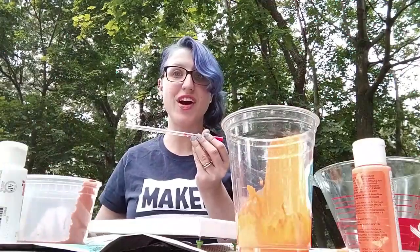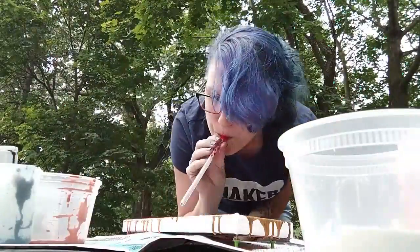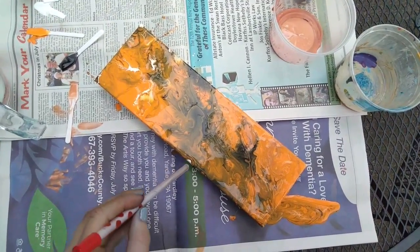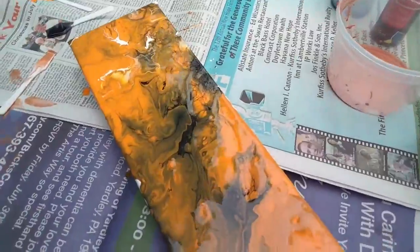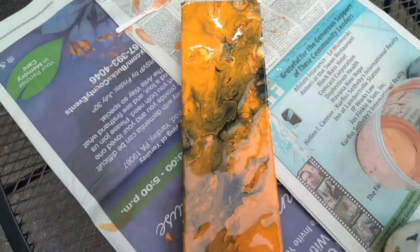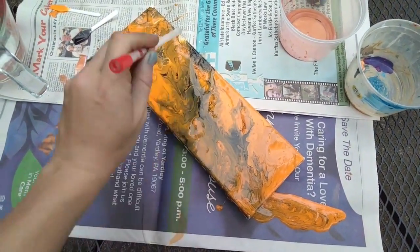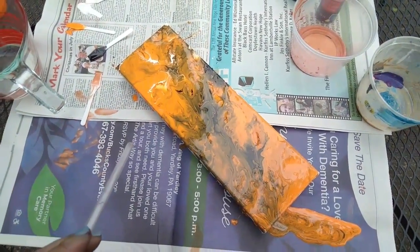Now I can use my straw to blow on it and create some patterns and some cells. I can see that I'm missing a spot right there, so you definitely want to take a look at your entire piece. To make this look more like a monarch butterfly wing, I want more lines of black going through the piece and more splotches of white at the top, so I'm going to continue pouring.